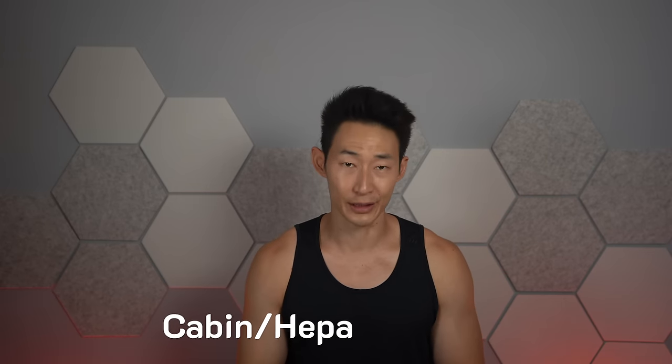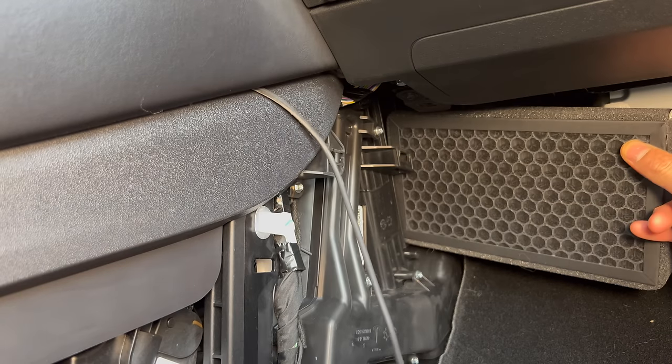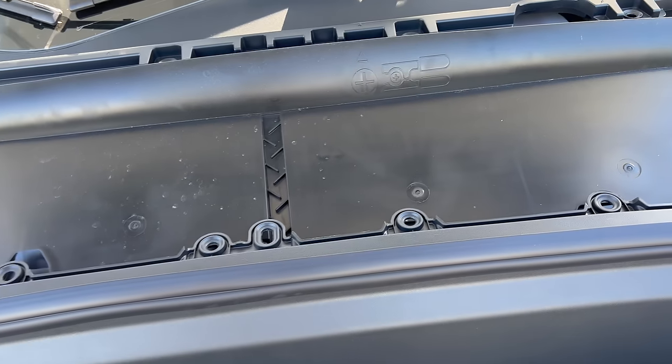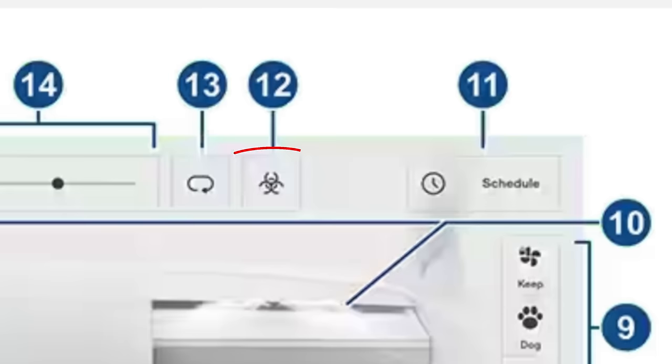Next up is the cabin air filter. I did a video on this, so check that out on how to replace it. I'm also doing a HEPA filter retrofit, and it looks like there may be an easier way to replace the cabin air filters. With the cabin air filter, they recommend replacing it every two years. And if you have the HEPA air filter, which most newer Tesla Model Ys have, it filters most of the stuff so you can usually wait three years. You'll know you have the HEPA air filter because you'll see a little bio defense button on the right side in the climate control settings.